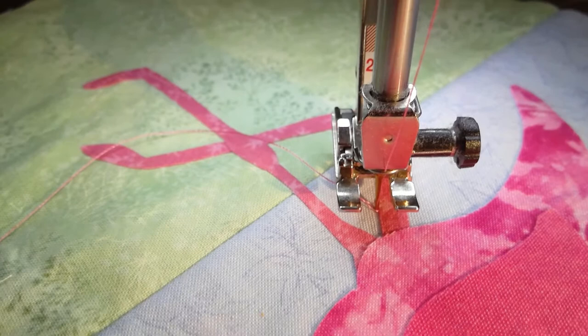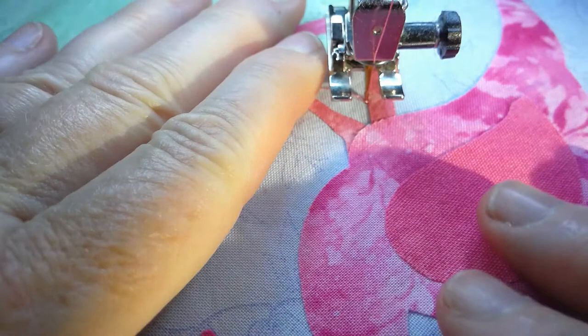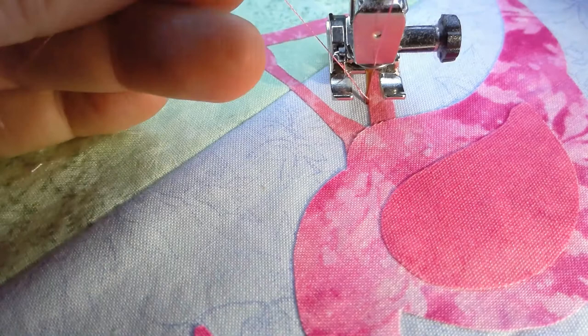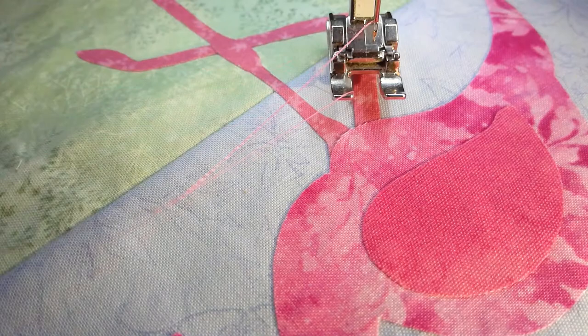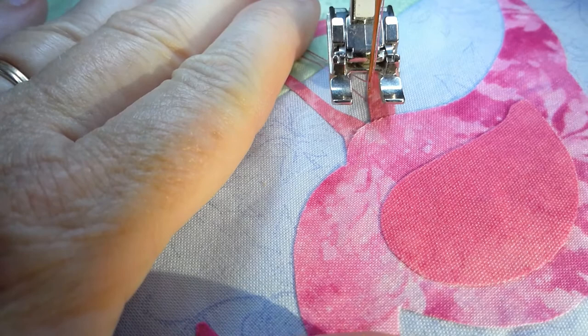See how it's just right beside that applique piece, not on top of it. I'm going to start out with my straight stitch and stitch right up along that leg. It was beeping because I hadn't put the presser foot down. I like to pull up the bobbin thread. I'll just tuck those threads out of the way, put the needle right back down in that spot where I started, put the presser foot down, and now we're ready to sew.